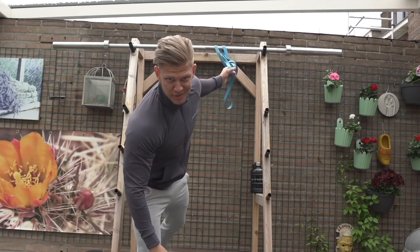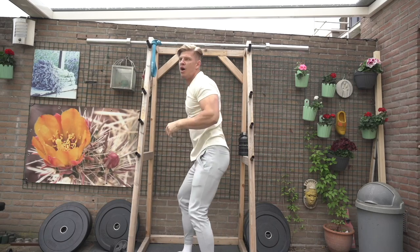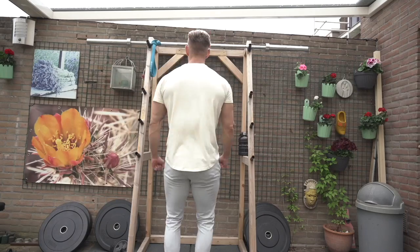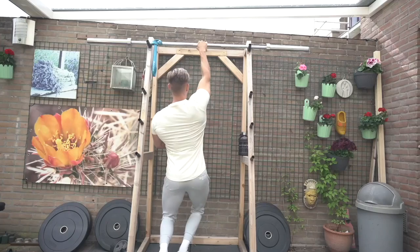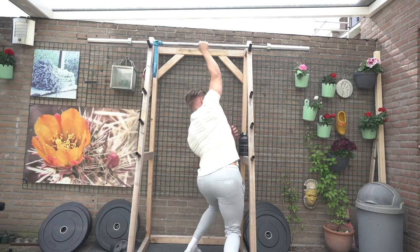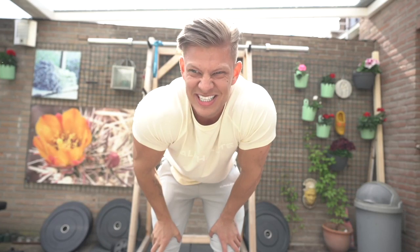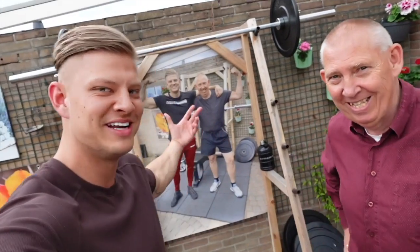My first attempt — I don't think I moved a centimeter, but that was maybe one-sixth of the movement. Things take time. Day two of the one-arm pull-up challenge — let's do this. We've transformed the backyard a little bit with a new setup.